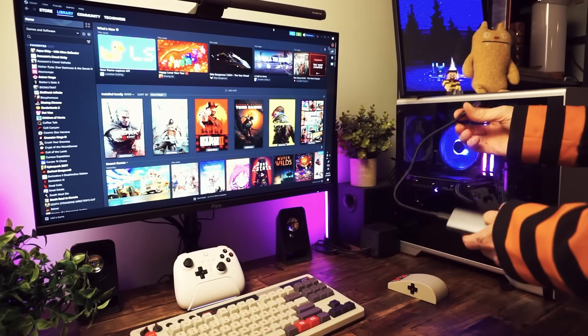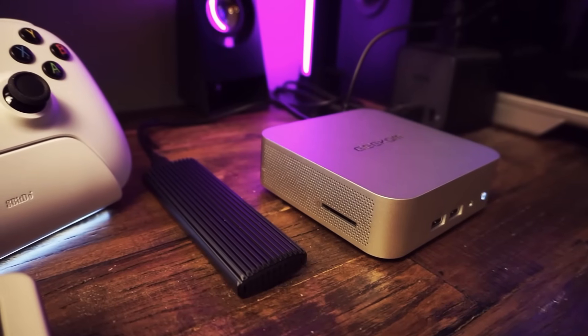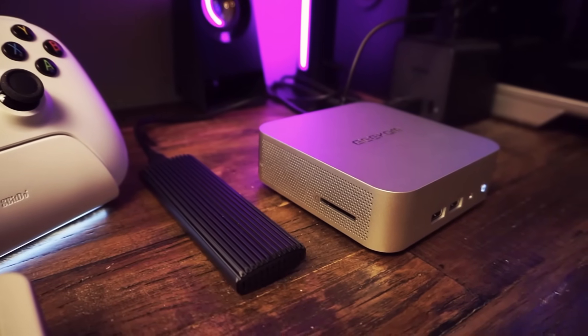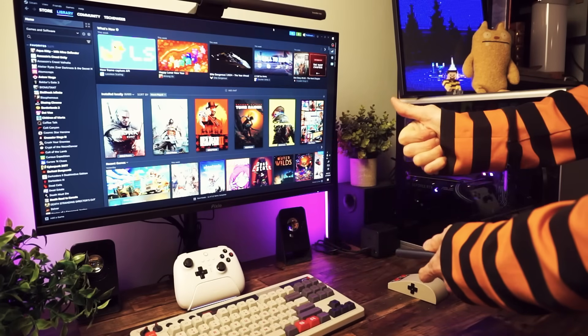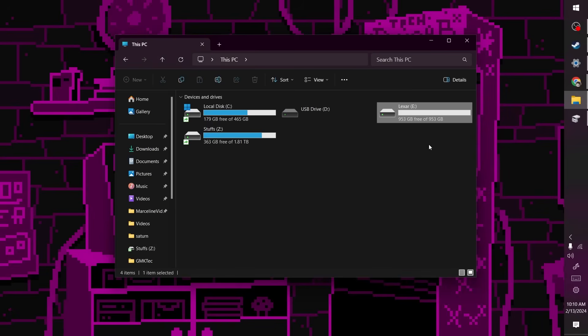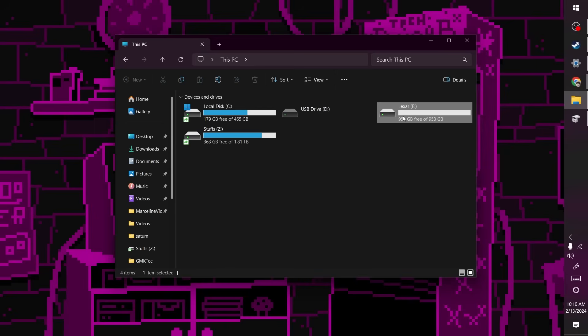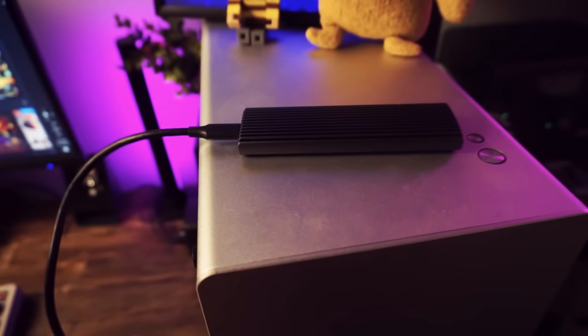We're going to set up an external games drive on this computer to store games, and then plug that drive into a different PC and play those games on Steam. Our first step is to plug in the drive and get it ready. Just plug it in and make sure it gets mounted in Windows as a drive. But here's an optional bonus tip: I like to set the drive letter of this drive to always stay the same, so Steam always knows which drive this is.